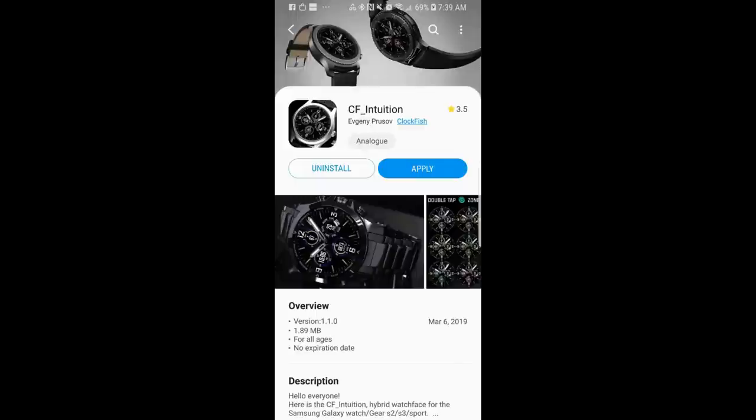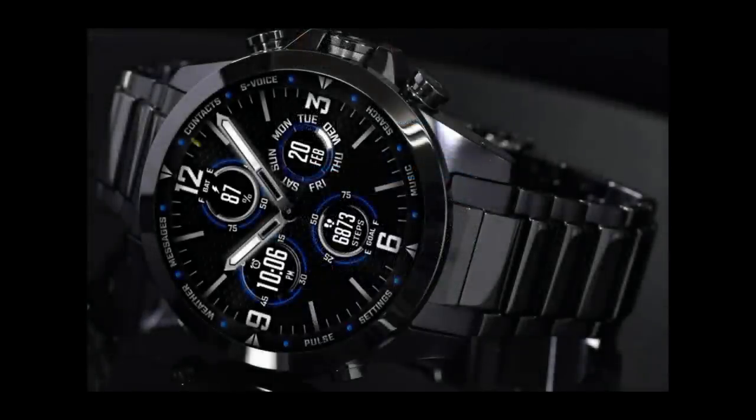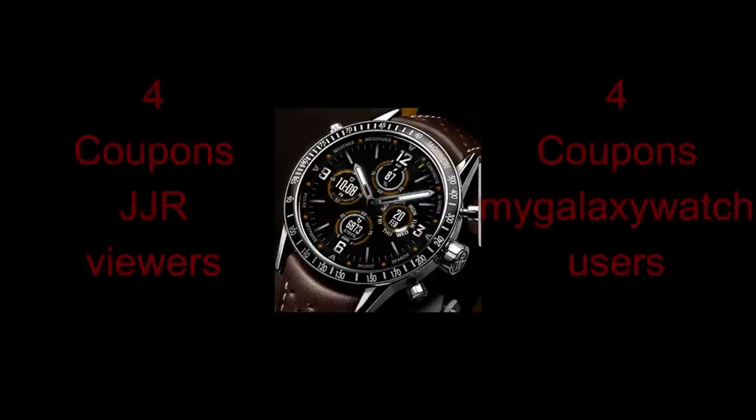Hey guys, welcome back to the channel for another watch face review and giveaway. The face I have for you today is from a relatively new developer called Clockfish. This is the same developer whose promo ended early a couple weeks ago, but he still offered to hand out coupons to anyone who missed out, which was a really generous thing to do.